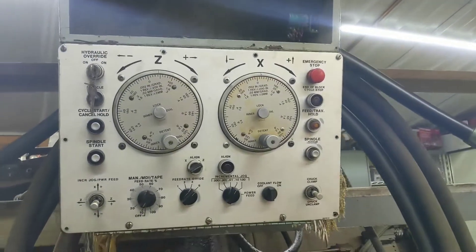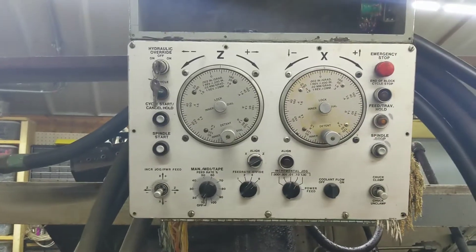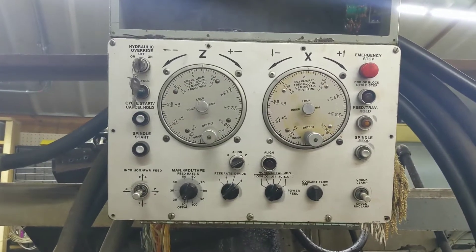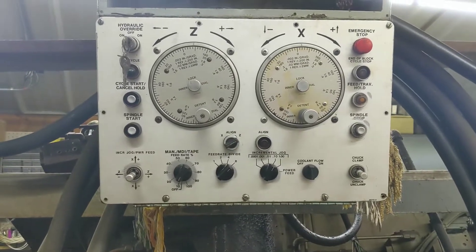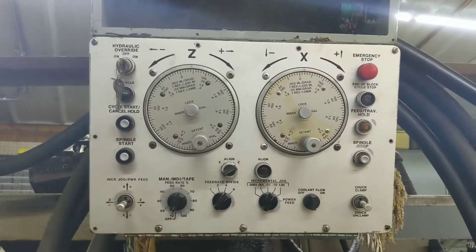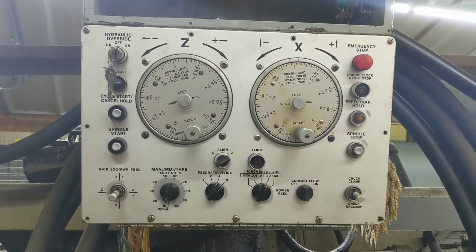I think we'll try to use most of the control pendant. What we'll do is mount a monitor next to it maybe. We'll use the jog wheels that are there. Most of the switches and stuff will be usable. We might mount the computer behind there — the motherboard. We'll see.